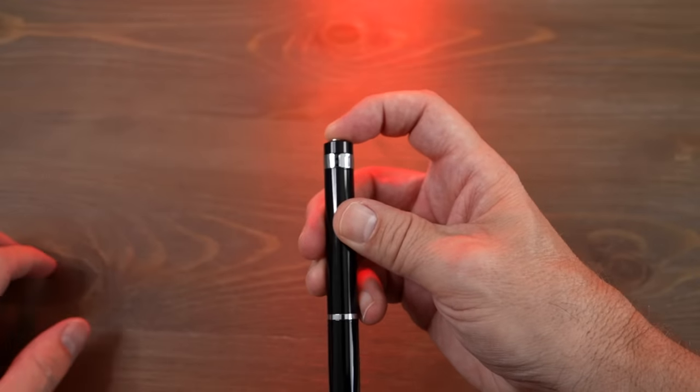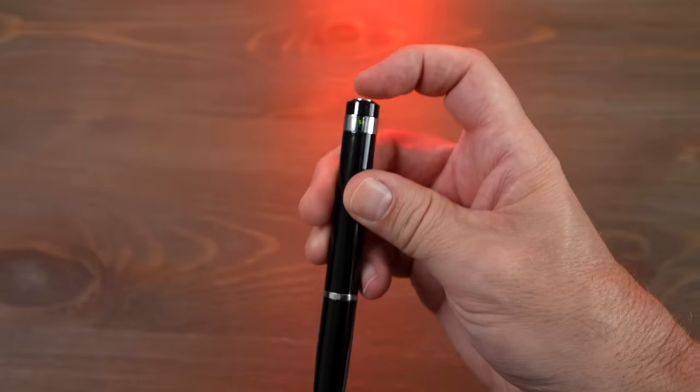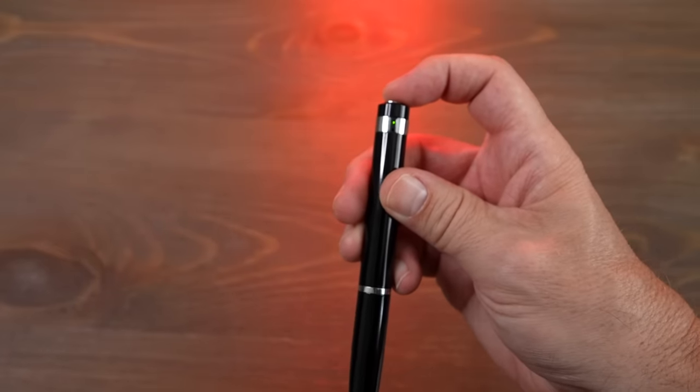First of all, you hold down for two seconds to turn it on. Now if you want to record, you hold it down for two seconds and it will blink three times.